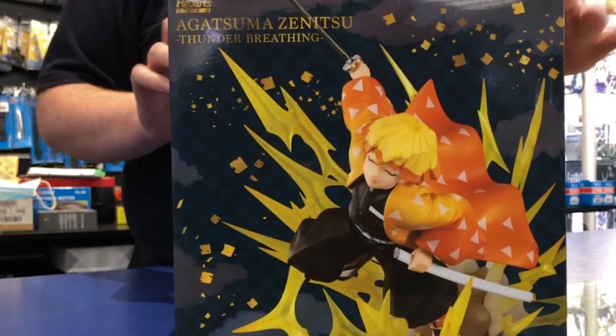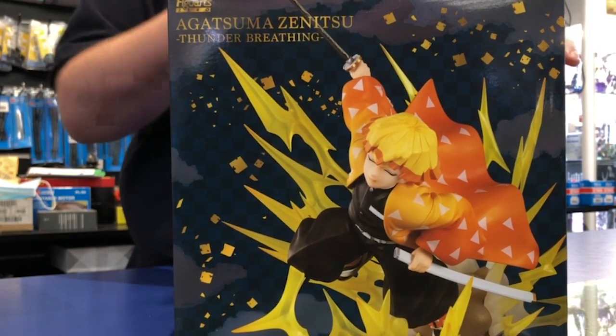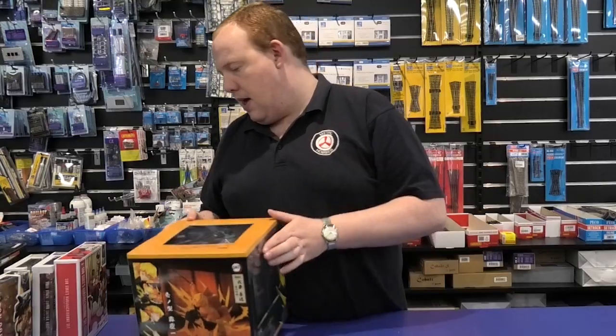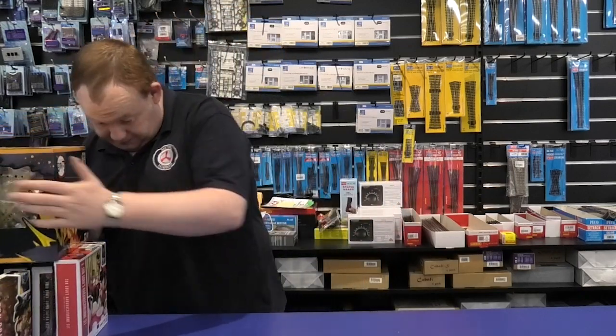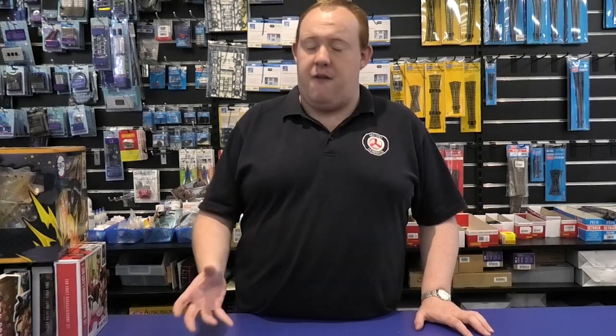We're also getting in the other main characters — Nezuko, Tenjuro, Inosuke and everything. If you're a big fan of Demon Slayer, they are some really good characters. We are also getting in the near future the Good Smile Nendoroids. We're hopefully going to be putting out a video about them, so stay tuned because I'm really excited that we're getting them in.